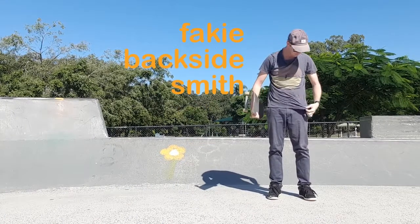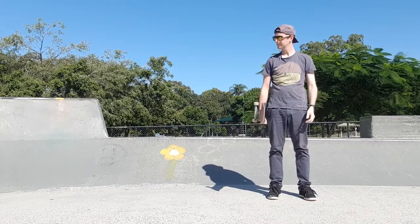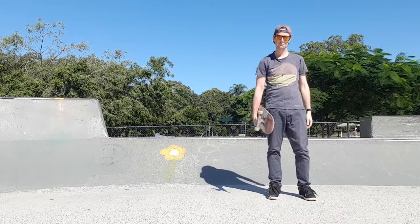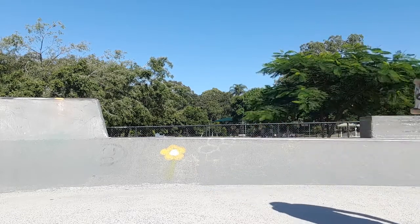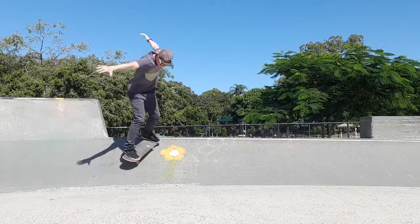So you're looking like a skater, you're feeling like a skater. You mix it up a little bit with a fakie backsmith, and all that's different is a different coloured shirt and a backwards hat. Because you do one, you've got the other — it's not that much more different or difficult. But you roll away with it feeling great.